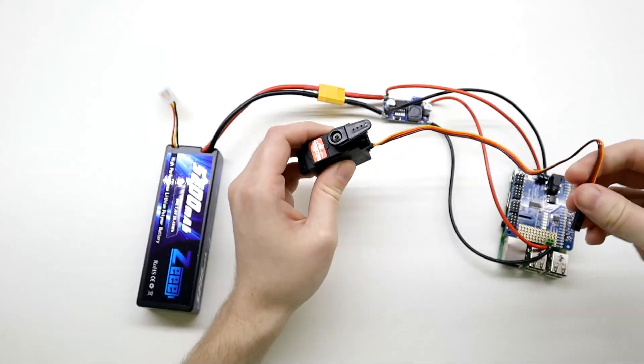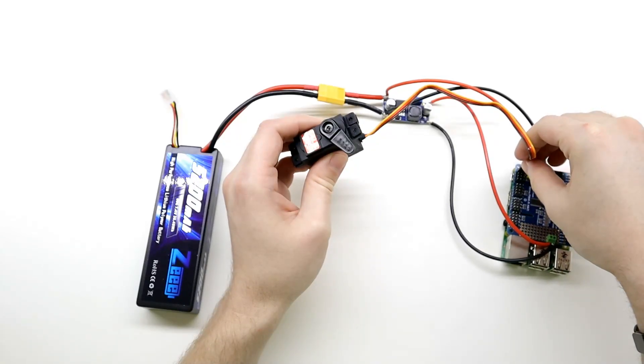It is important to zero our servos first so we know what angle to use when we are installing them.